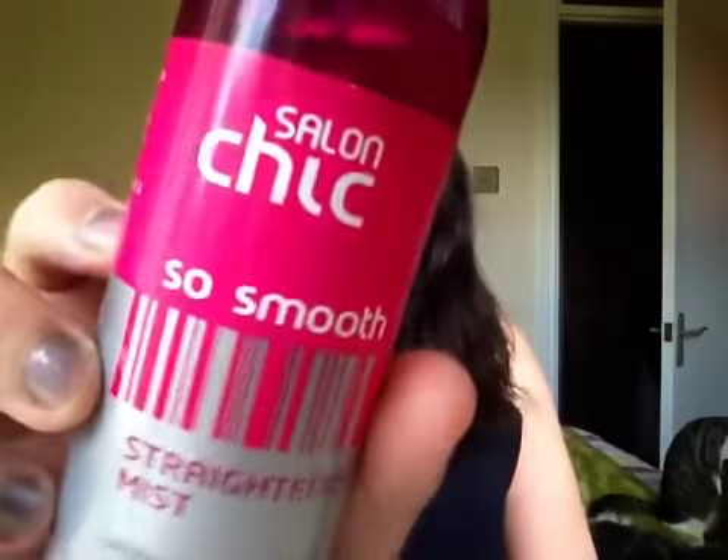So the first thing I'm going to do is use this Ceylon Chic So Smooth Straightening Mist — and then I'm going to spray myself in the eye.